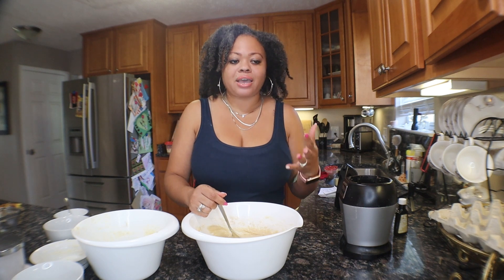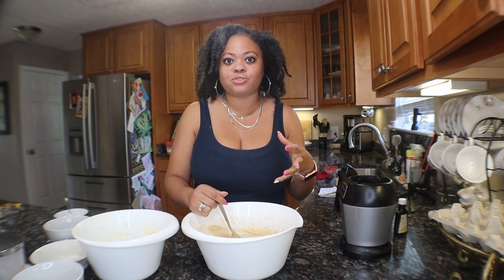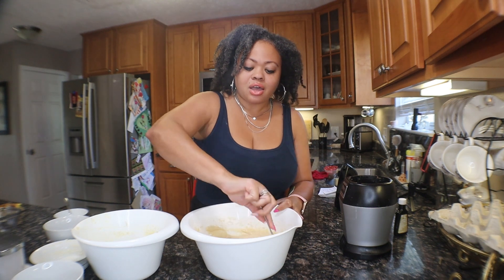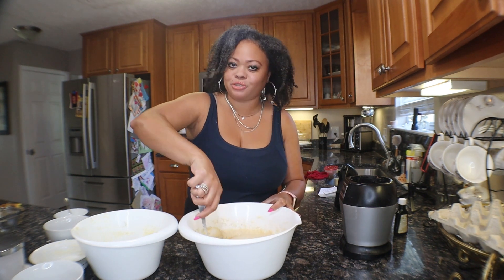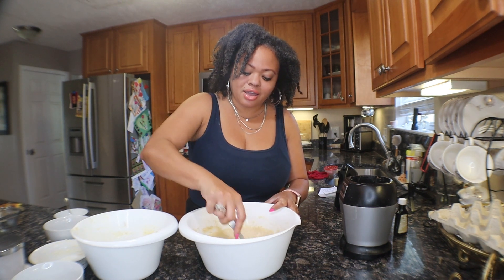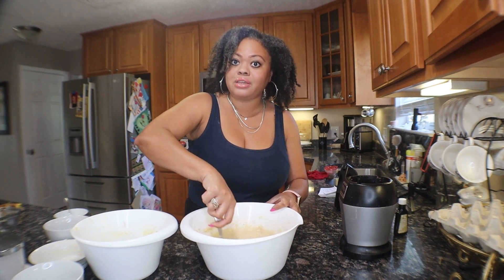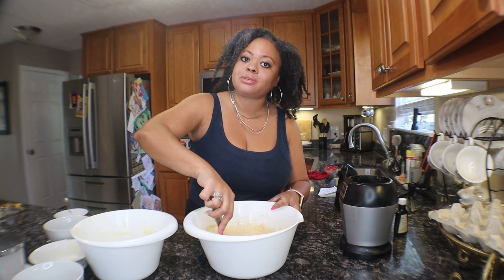I've had Bibles before — they were all gifted to me, like one from my older sister when she got married, and one from a former manager. I still use those too. But this was my first Bible purchase, and I love using it — I write in it, highlight in it. Now the children, when they see me reading, will go get their Bibles and come sit with me and read.